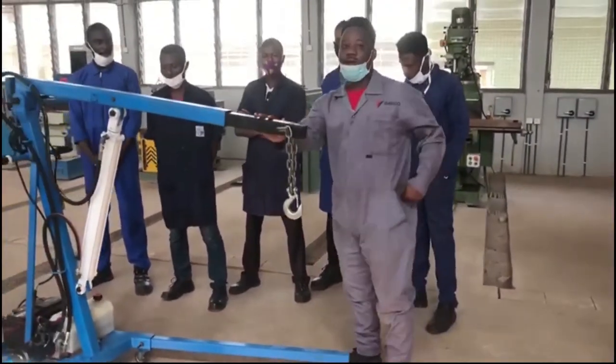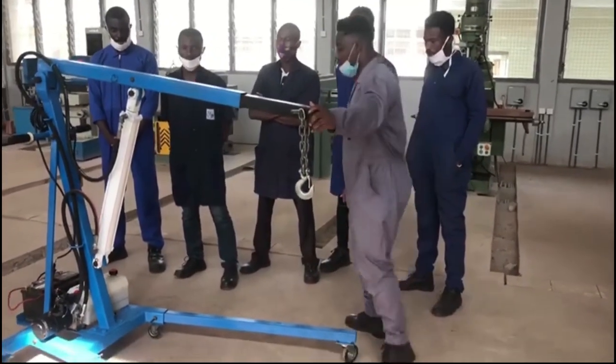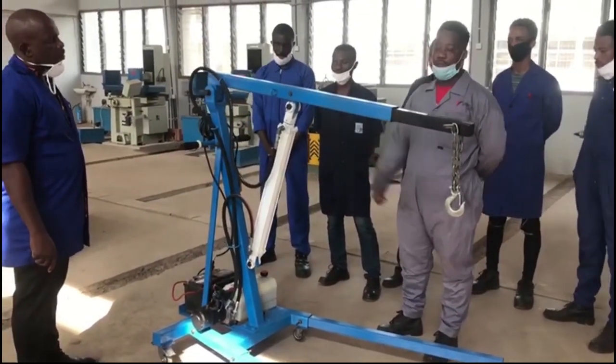We got the metals from the scrapyard at a good price, and the DC module we also got in our market. The price was also okay, so that's why we decided to manufacture.